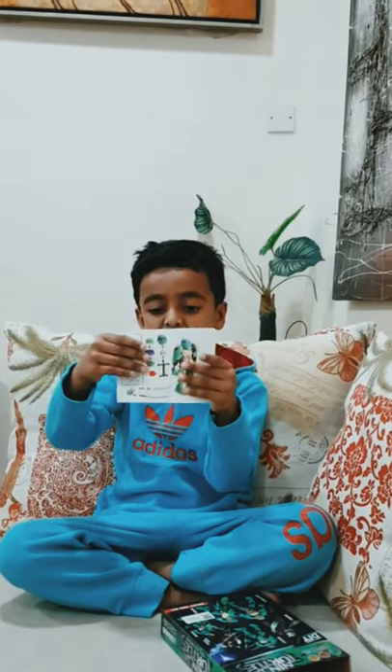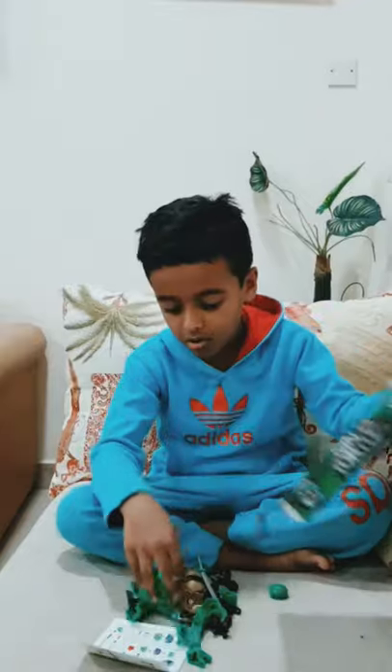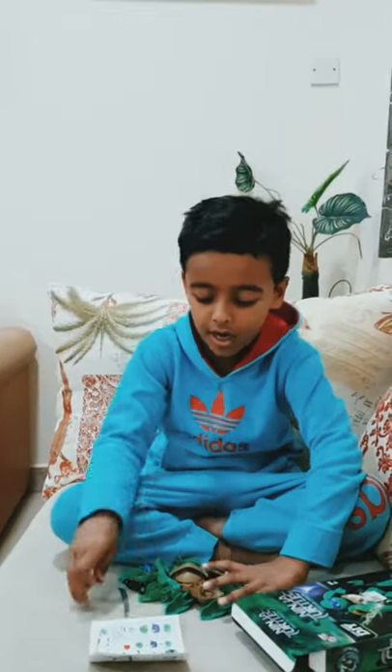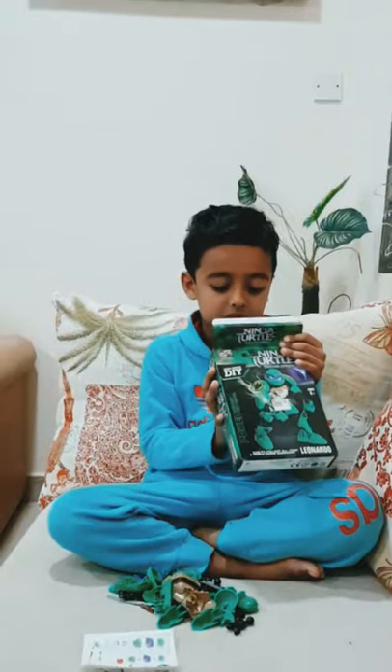Here's the guide that can help me know how to build my Ninja Turtles. Ok, now let's get started to build.